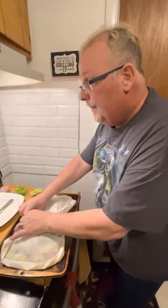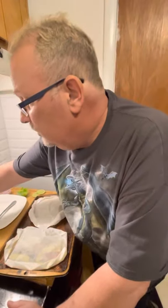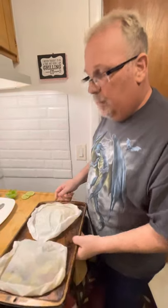We have set our oven to 450 degrees. We're going to pop these in the oven and let them cook for eight to ten minutes. Now, these are some thick fillets, so we'll let them cook just a little longer — about ten minutes — and we'll be all set. We'll be right back to show you the rest.